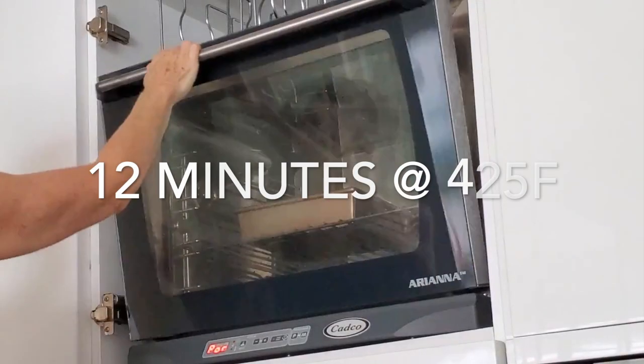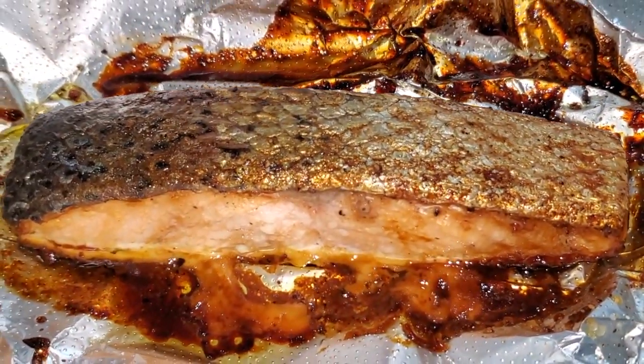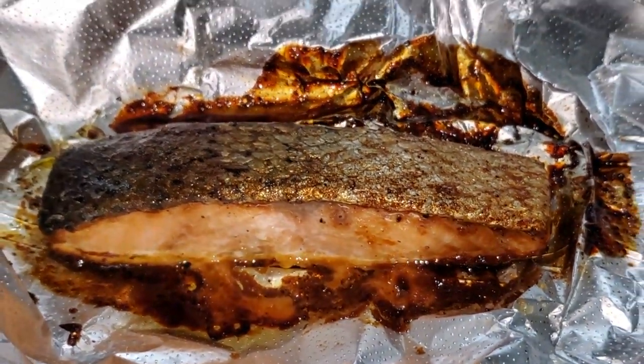Then you turn it upside down because that skin we're going to remove and use it as decoration. Bake it 12 minutes at 425 and voila, that's it!